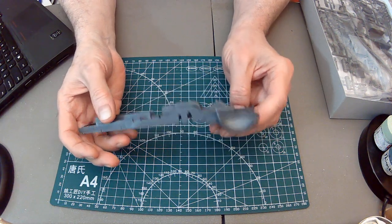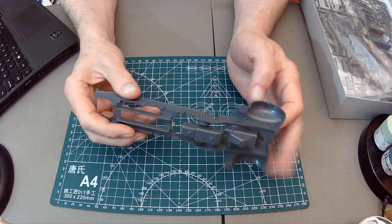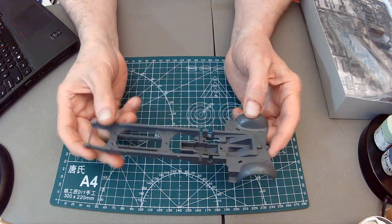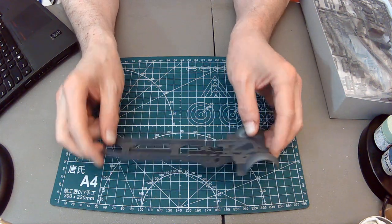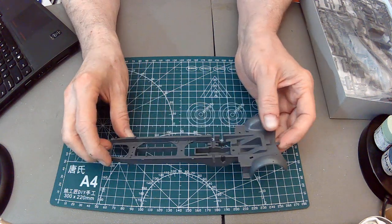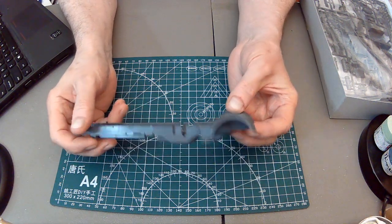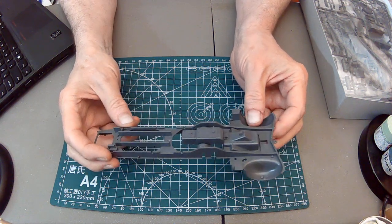My experience has been that when you have to put everything together, there's always problems - it never sits flat. You've got all these little tiny parts and it can be frustrating. I'm in this for fun, not frustration. Some people like to work through challenges like that and they're welcome to them.